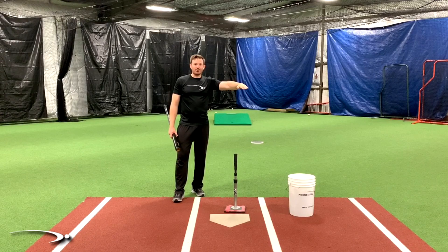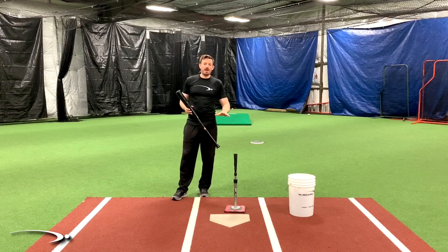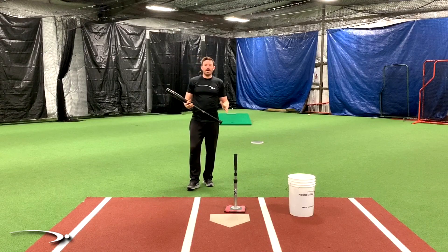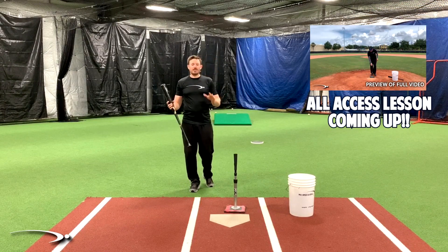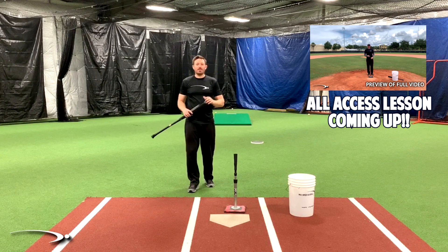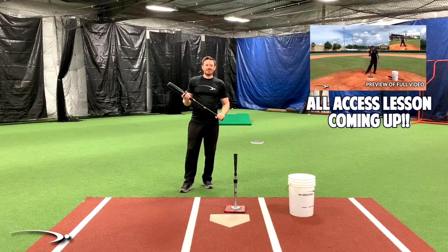Your hand path will zero out to get you right back on track to eliminate pop flies and start hitting piercing backspin line drives and hard ground balls. If you ever get into a funk hitting pop flies, throw this drill into your practice session — it gets you back there right away. Once you've eliminated those pop flies and want to make sure the rest of your swing is looking good, check out the Pro Speed Baseball Hitting System — click the iCard at the top of your screen or the link in the description below.